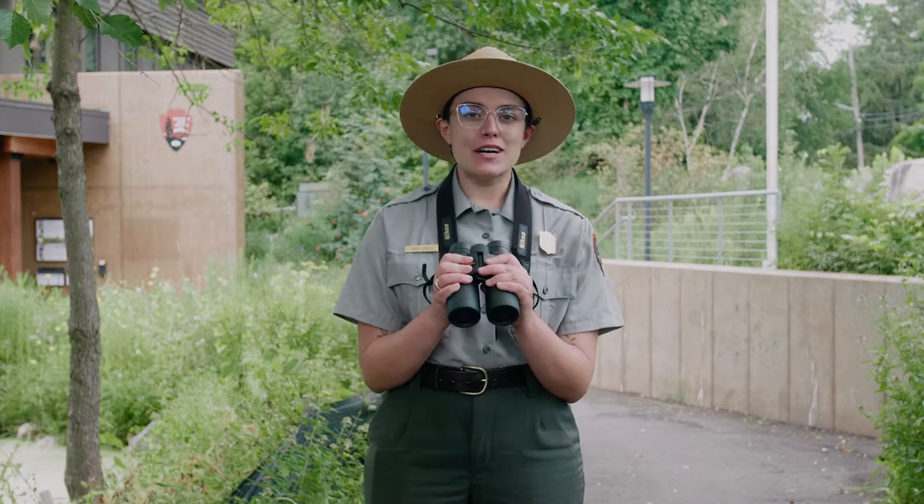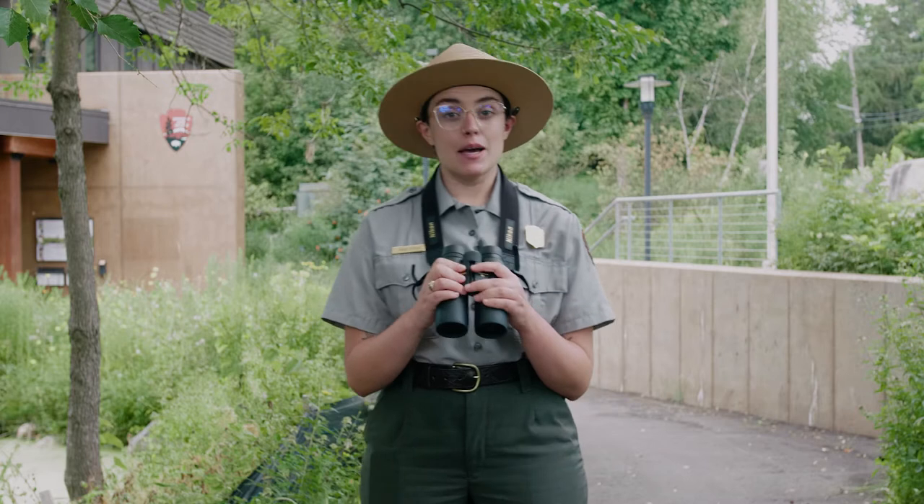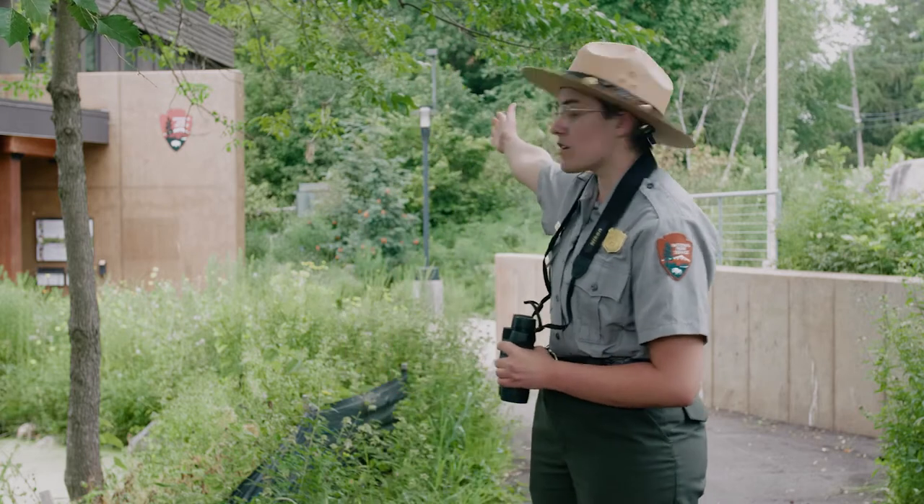Let's try it out for ourselves and practice how to adjust a pair of binoculars. I'm going to be focusing on the arrowhead behind me.